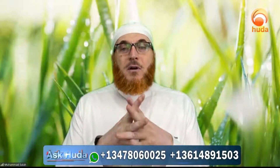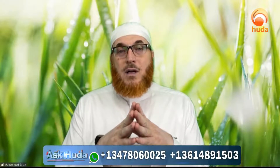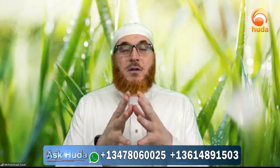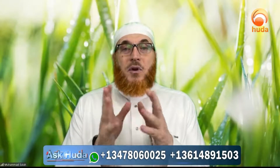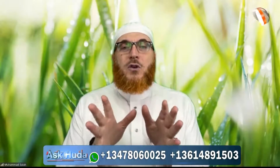Before making Taslim, after you recite At-Tahiyyatulillah — which we call At-Tashahud, the last Tashahud (in the past we called it the Jood Sharif) — before making Taslim, the supplication is very praiseworthy.